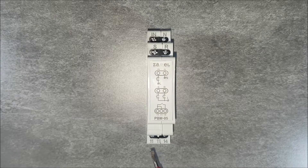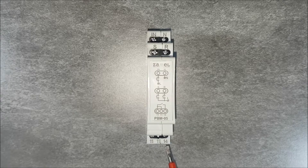Output terminals are terminals 11 and 14. Terminals marked with number 11 are the relay input, and terminal 14 is its output. The maximum current for the relay is 10 amps.